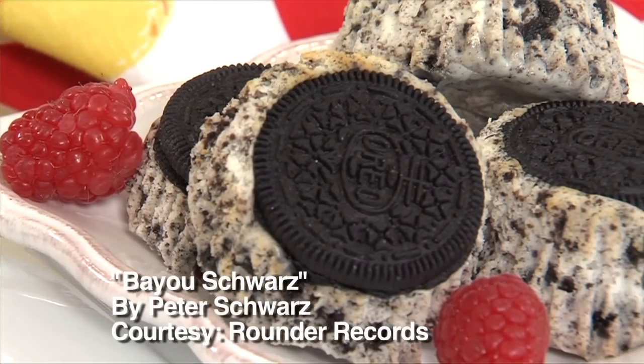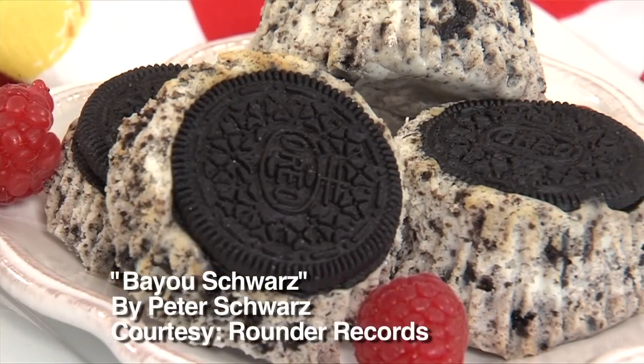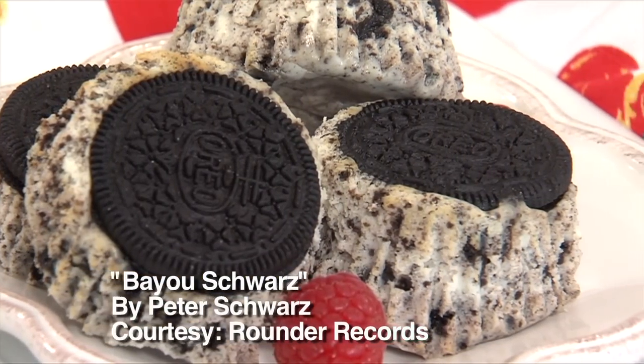I can't wait for you to taste it. And my special — if you like cheesecake and Oreo cookies, you will want to come back. So stick around, folks, we'll be right back.